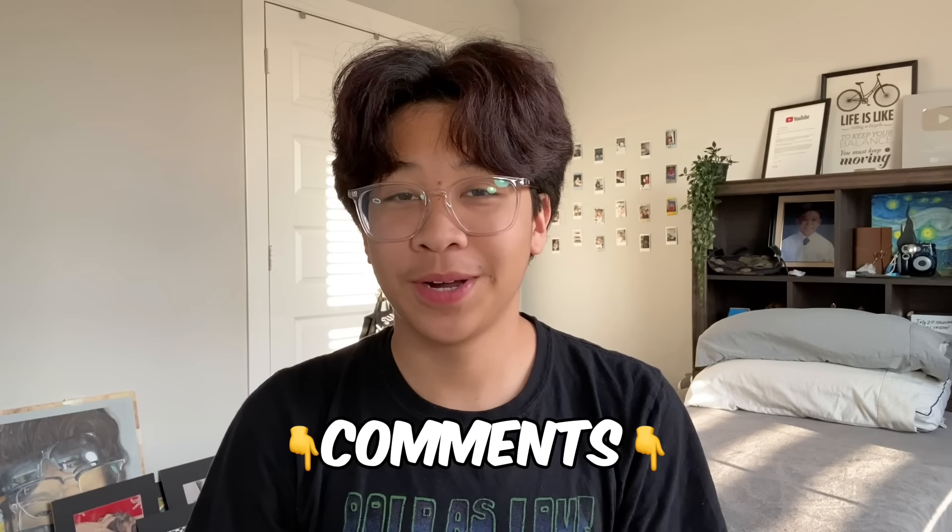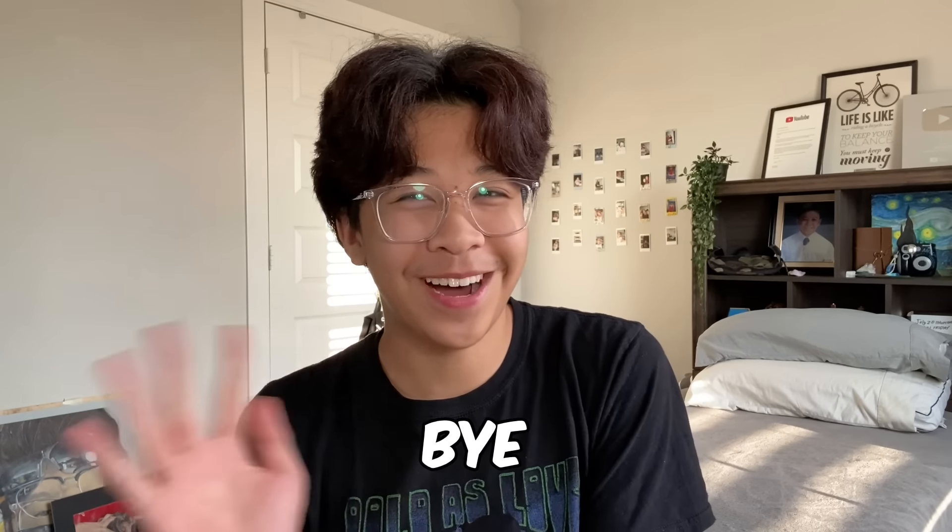Let me know in the comments which part is your favorite, and I hope you guys enjoyed this video. Make sure to like and subscribe, and I'll see you in the next one. Bye bye!